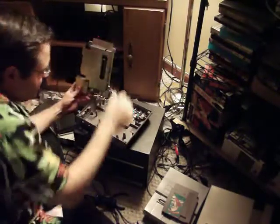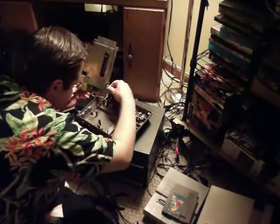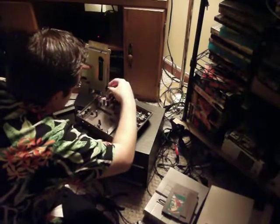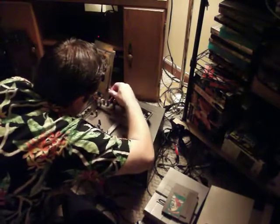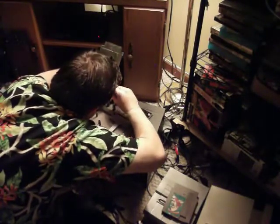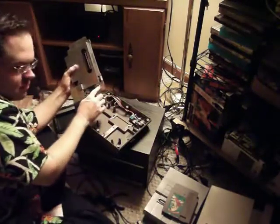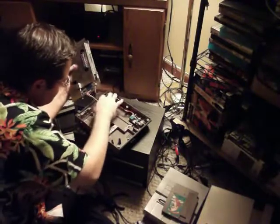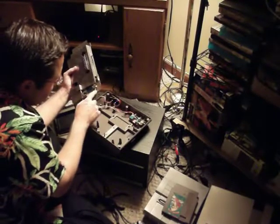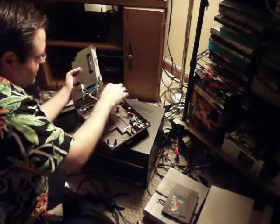Here's the board. I'll disconnect this controller port — this is number two. Remember this one on the side here, it's number two. There we go. This is controller number one. Actually, I had it backwards — the one on the side is controller number one, this one here is controller number two.